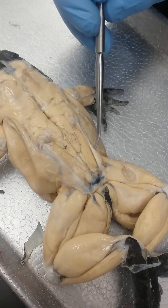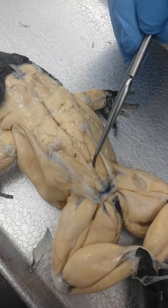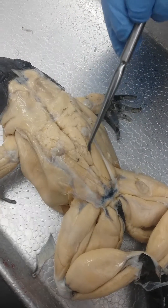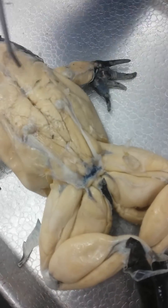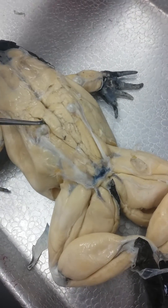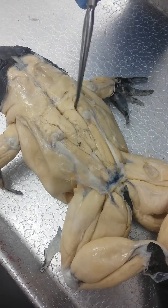This right here is the butt cheek — this is the gluteus. And then right here underneath, this is coccygeo-iliacus, running along the sides. And then this right here is longissimus dorsi.